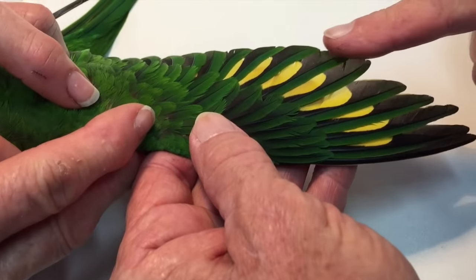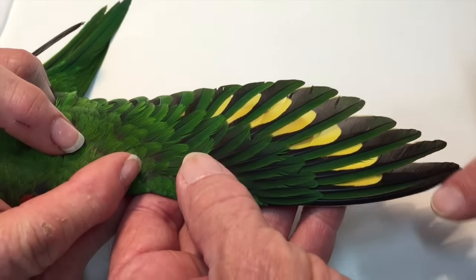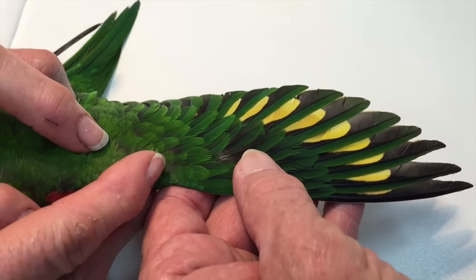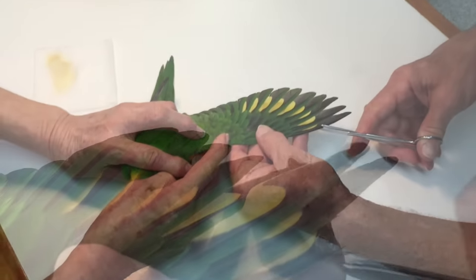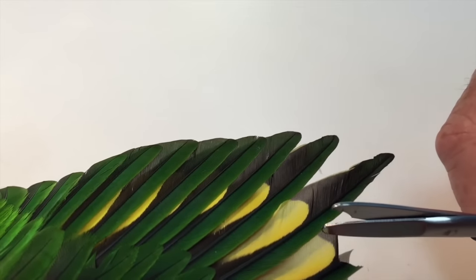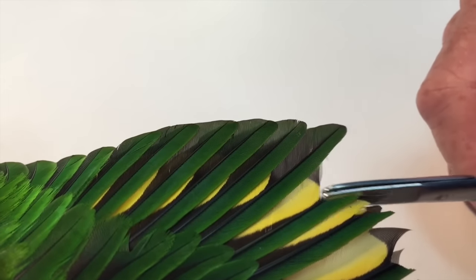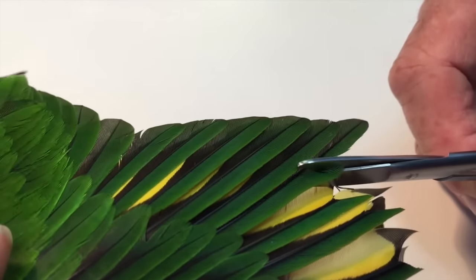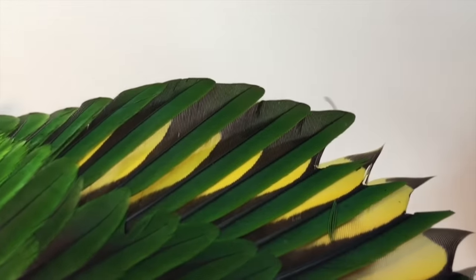A proper wing trim — we're removing about half of the first seven feathers. We're taking lift away from the tip of the wing. It's a two-person job and we cut one feather at a time. We cut the quill at an angle and we end up with a nice little fringe effect. It stops sharp little pieces butting into the bird.